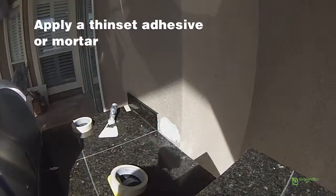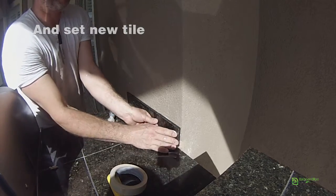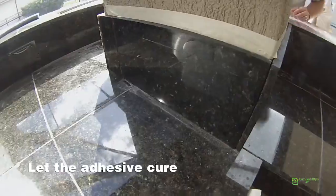Apply a thin-set adhesive or mortar. Set the new tile gently into place flat so the layer doesn't shift. Let the adhesive cure according to the product label, usually 24 hours.